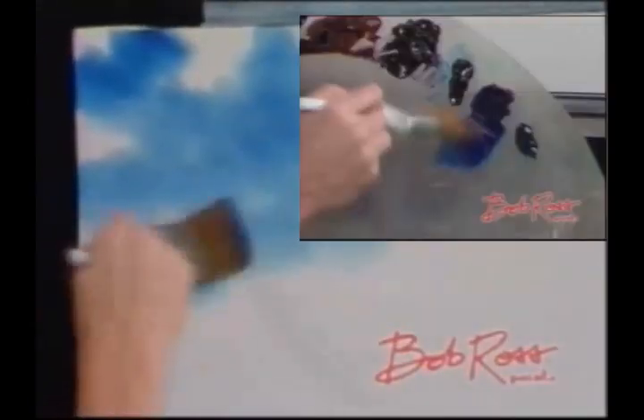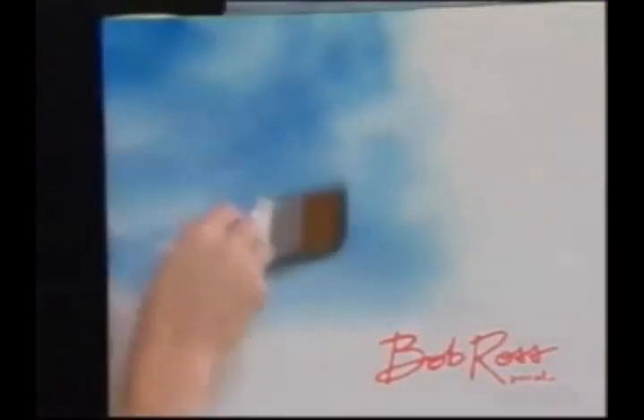There we go. Just tap it. There we go. Toward the horizon — that's what we're looking for. Most basic types of skies. Very easy. Color all the way through the bristles.